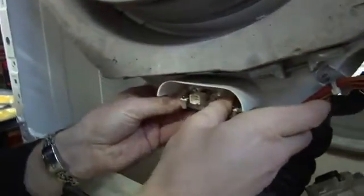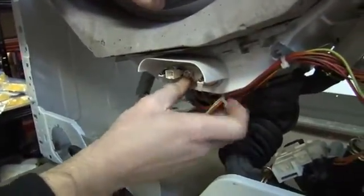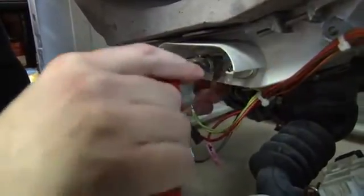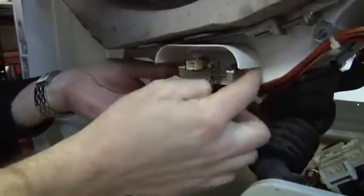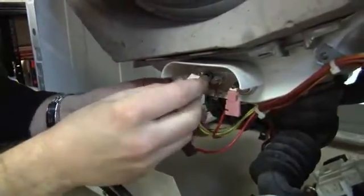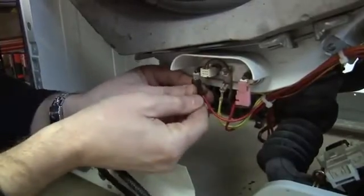Give it a good push. And there we go — that's nicely in place. We'll just need to tighten up that nut, and that will have pushed the seal against the casing there. And I can just start coupling the wires back on again. Now all I need to do is to put the whole thing back together again.